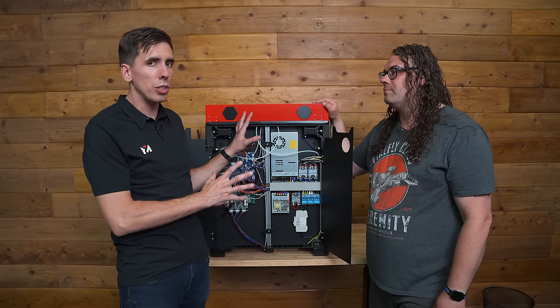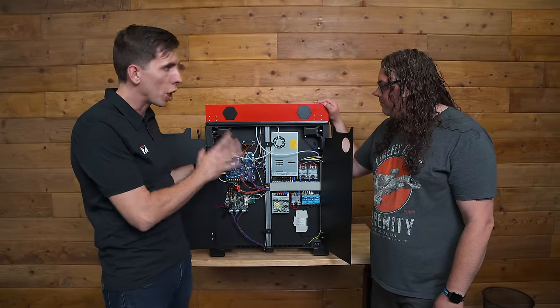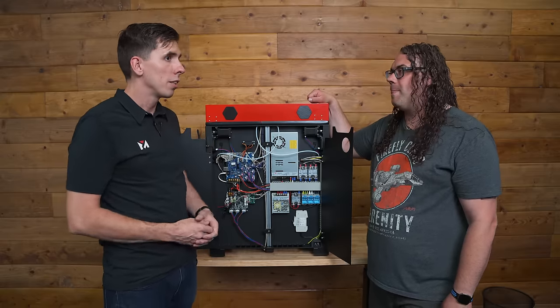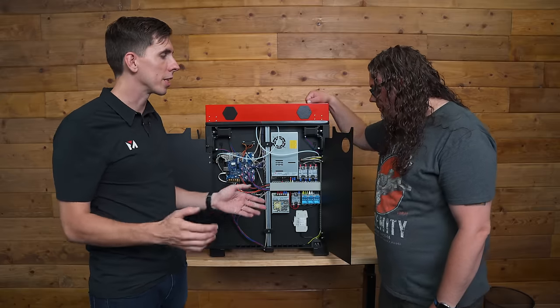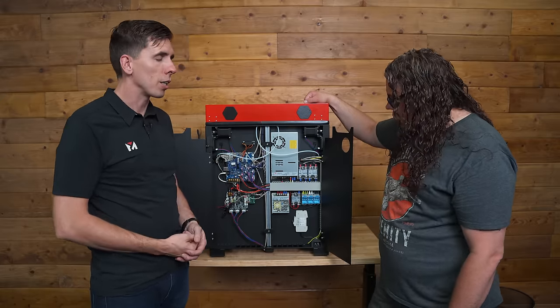People who buy these machines are making money with them — it's not just a fun machine, this is designed for production. Every minute counts; if your machine's down, it's not just not making you money, it's costing you money. You've got all the labor and facilities overhead going. You have to be able to service it and get it back up and running as fast as possible.